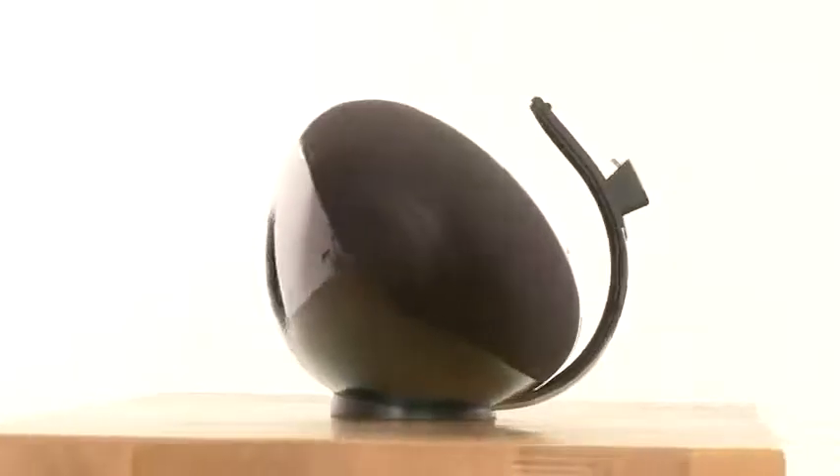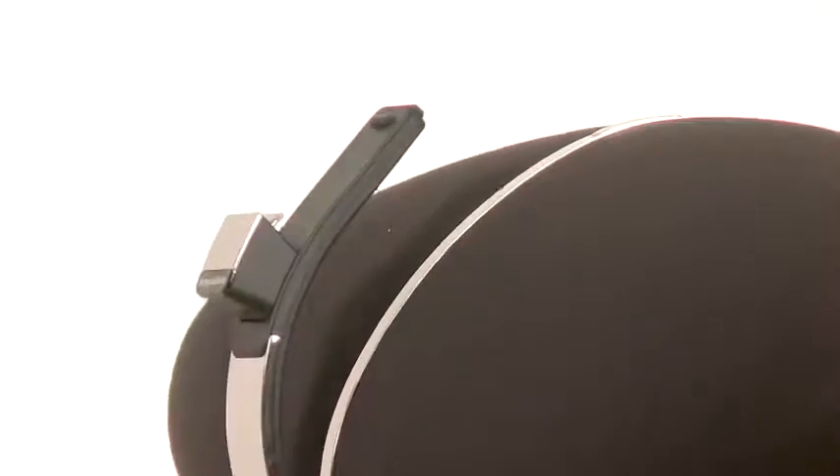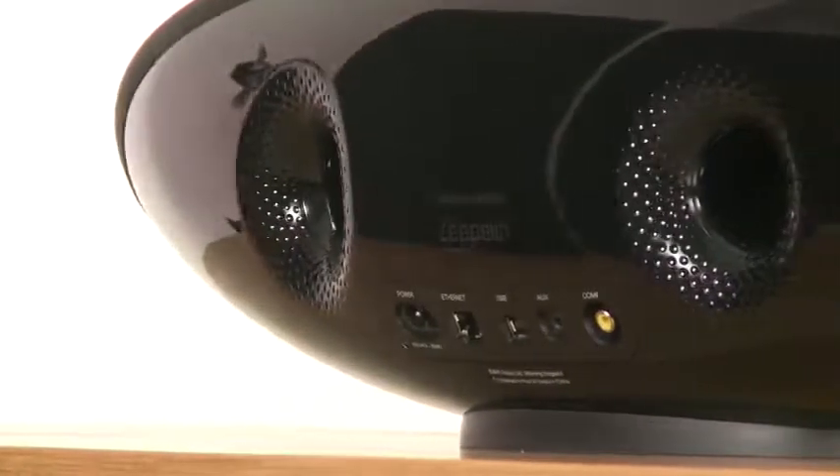It looks rather like the old one, doesn't it? But in fact, while the iconic shape and style of the original remains intact, look closely and you'll see that little details like the logo and infrared receiver have changed. More importantly, Bowers & Wilkins has gone back to the drawing board on the internals. All the drivers are new, as is the digital sound processing chip, and that's why it would be wrong to think of this as a slightly tweaked first-generation Zeppelin.